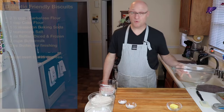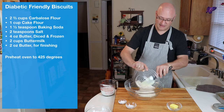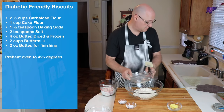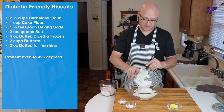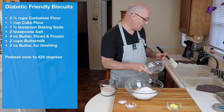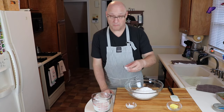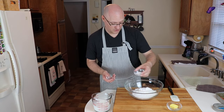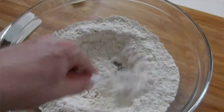Like we've spoken before about quick breads, the first thing we want to do is mix together all of our dry ingredients. We'll start off with the carboless flour — 16 ounces or about two and two-thirds cups — then one cup or about four ounces of cake flour, then baking soda and salt. Mix all these together until properly combined.